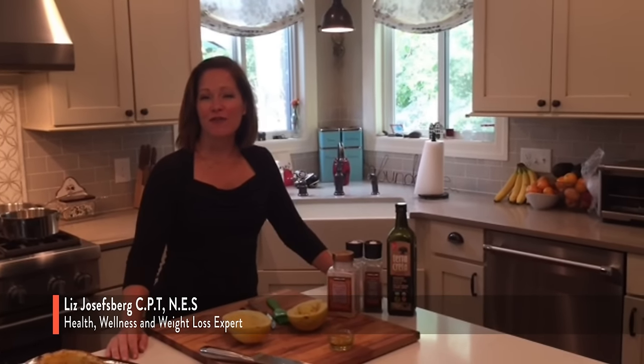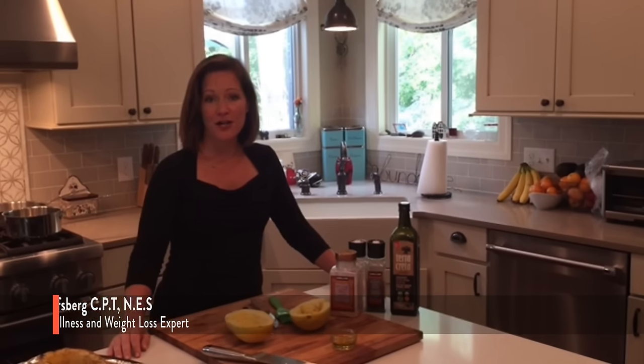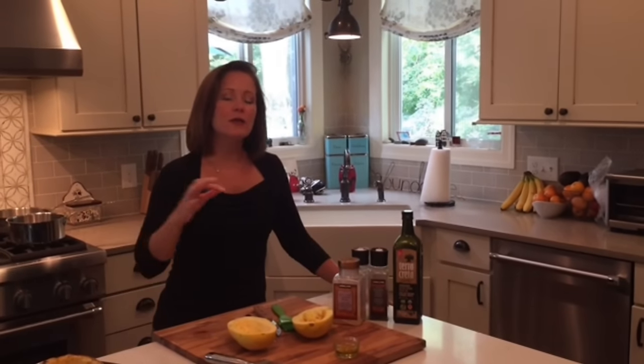Today we're going to talk about one of my favorite staple vegetables for the fall, which is spaghetti squash. It is an amazing, low-carb, low-calorie, high-fiber, nutrient-filled, amazing vegetable that I use all the time in different ways.